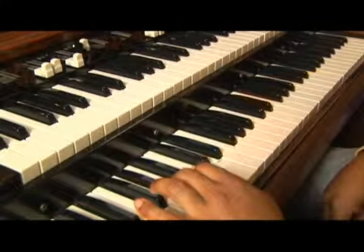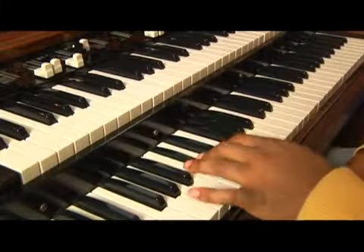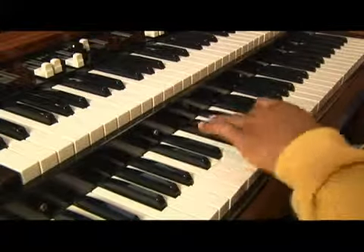It's A flat. That's your starting point. Whole, whole, half, whole, whole, whole, half. Good. Thank you.